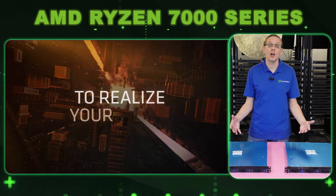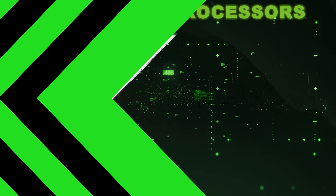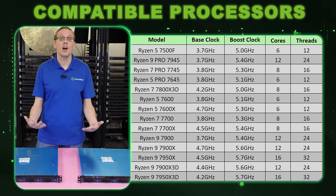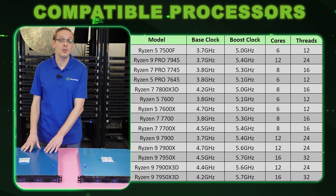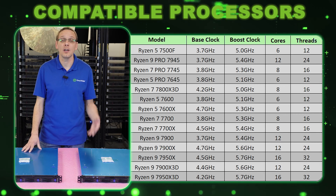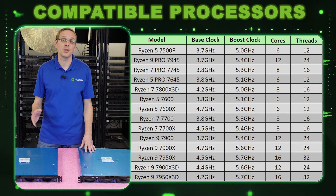Some of the most popular products in this series are the 7950X and the 7950X3D. These are the ones that seem to come up the most from our customers. That's what we stock, so if you're going to our website, you can custom build one of these. Those are the products we carry in stock most often so that we can ship out right away.